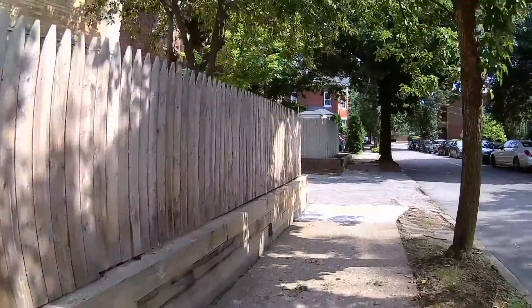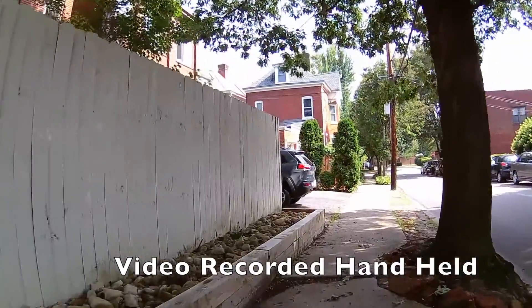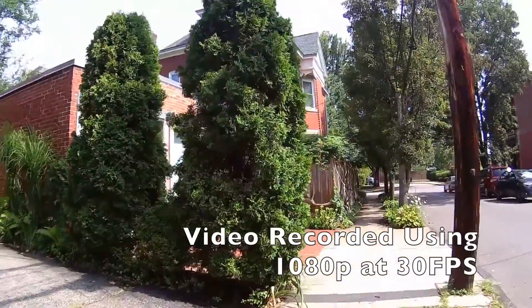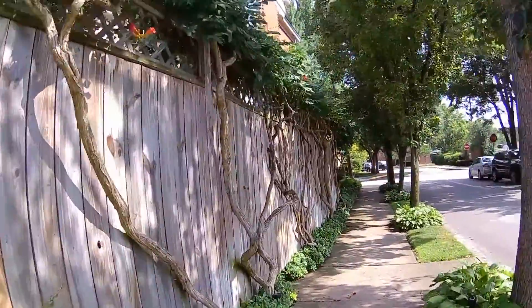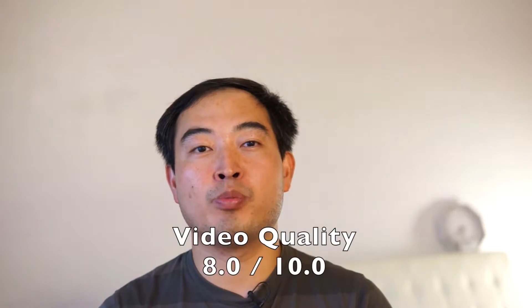Now let's look at the video quality and how the onboard image stabiliser stacks up. As you can see, the Polaroid Cube does quite well in the video department and the image stabiliser is actually quite good. For the video quality and onboard image stabiliser, I'll give the Polaroid Cube a good 8 out of 10.